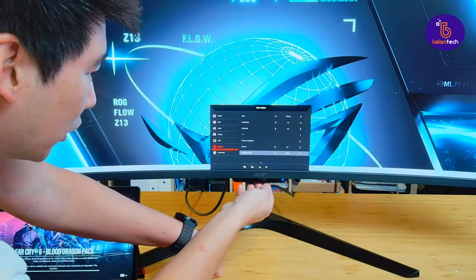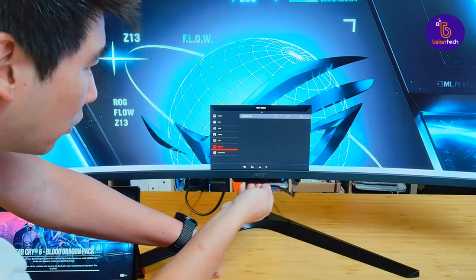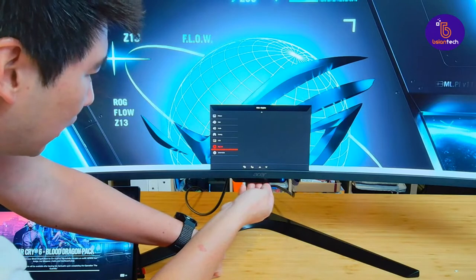You can change the black level as well, and there's a quick start mode. That's pretty much all there is in the system menu.